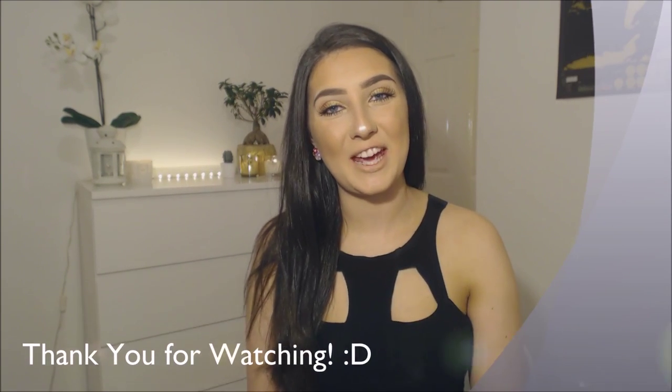Thank you so much for watching, I hope you've enjoyed, and I'll see you all in my next video. Bye!